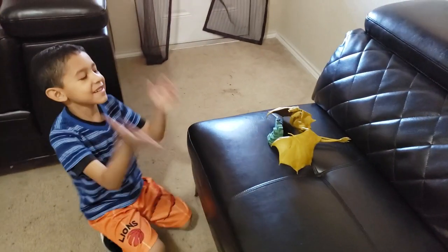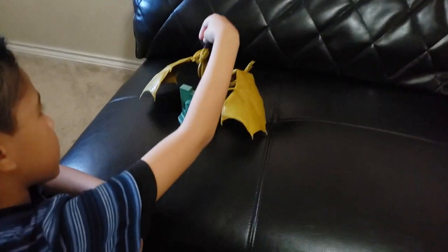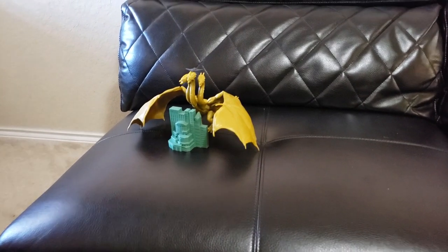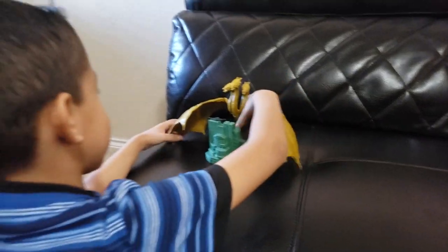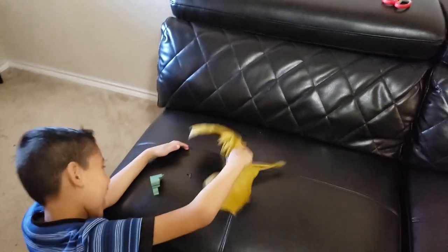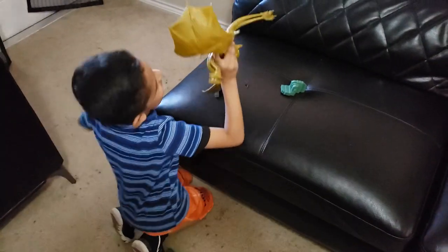So this is how it really looks. And when it's time to destroy, it destroys! And that's how he destroys it. Bye-bye!